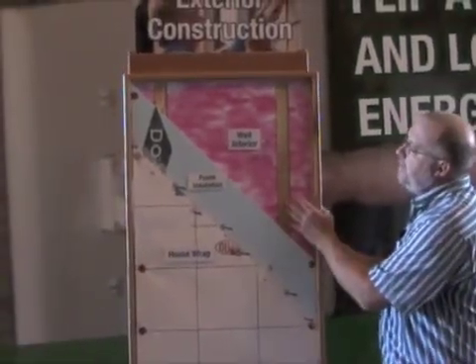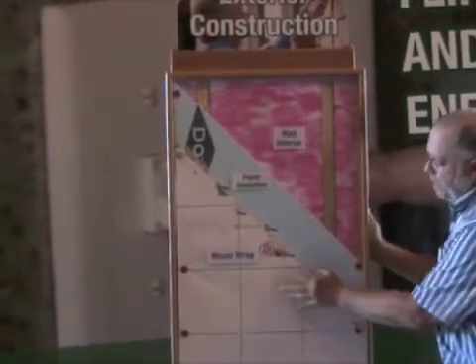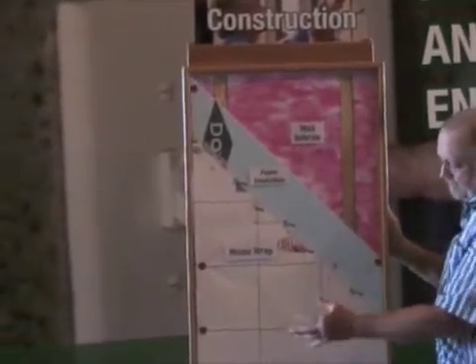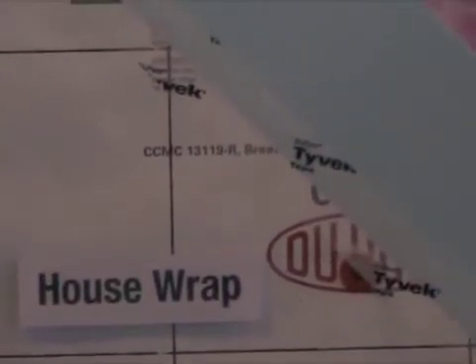The one inch foam again acts as the thermal brake to prevent any thermal bridging. We have the commercial Tyvek on the outside — house wrap, sometimes home wrap. They're all pretty much the same product, but the commercial wrap is for if the builder is going to be taking a little bit longer on his house.